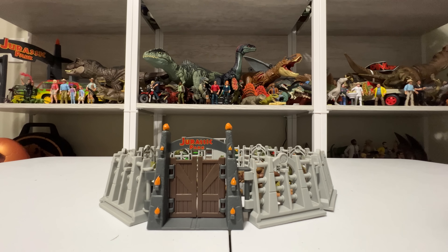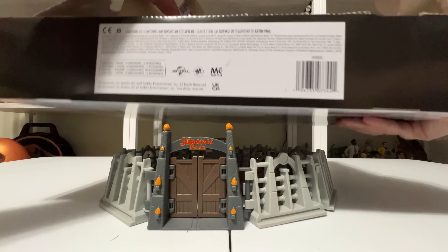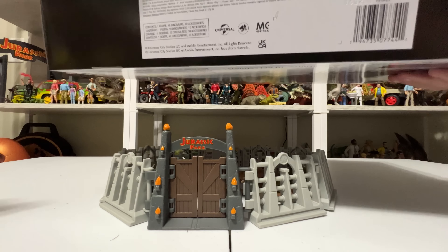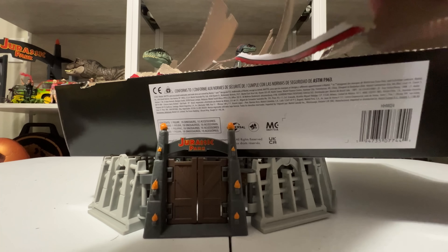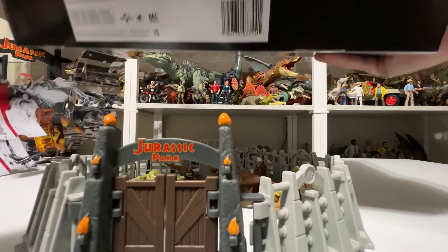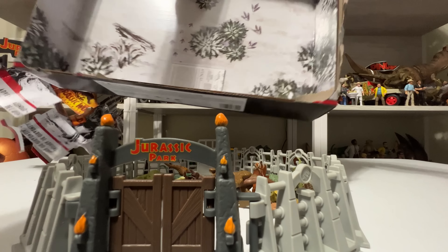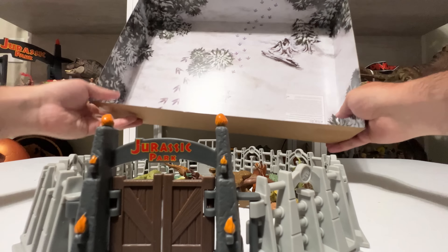The Jurassic Park gates have the little Jurassic Park logo up there, the doors that open — they open inward, all the flames are painted, and there's a little track down there for a Jeep. The back looks plain but the doors open both ways, and there's a little snap piece they can settle on. It's got a little rock texture and wood texture. It scales pretty well — there's the human figure next to it, it's pretty big. You can stick the explorer that we opened earlier right through — the doors go right in.